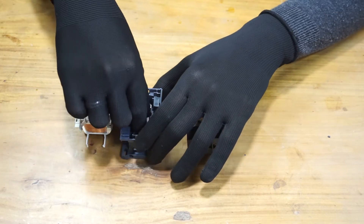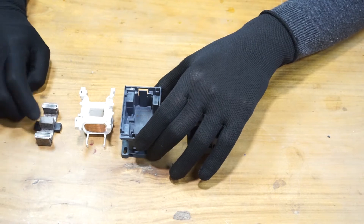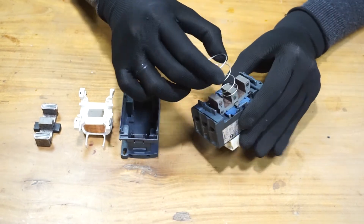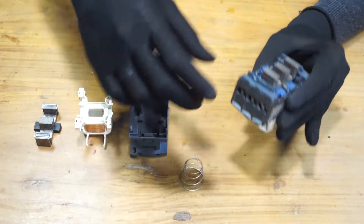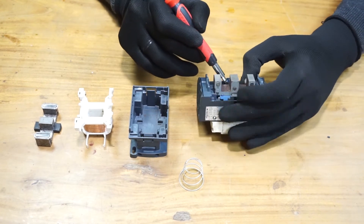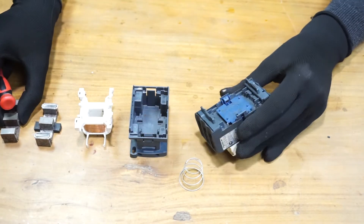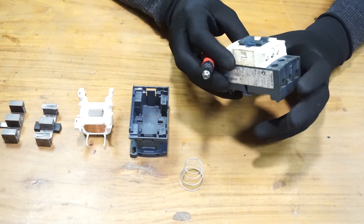This is the iron core — the fixed iron core. This is the top housing. As you can see, there is a back spring, then the moving iron core. I'm going to remove it.